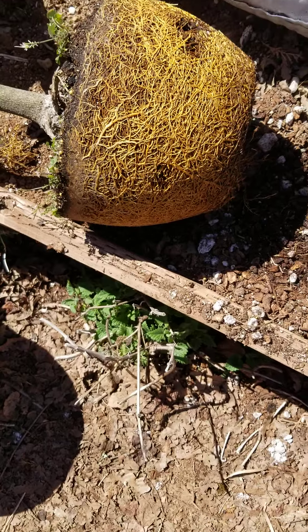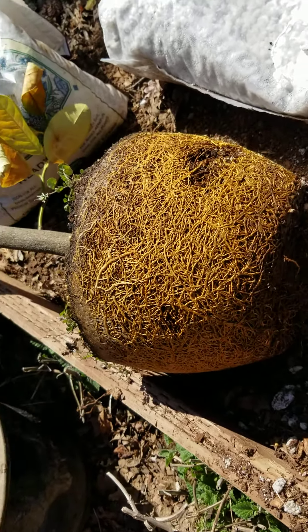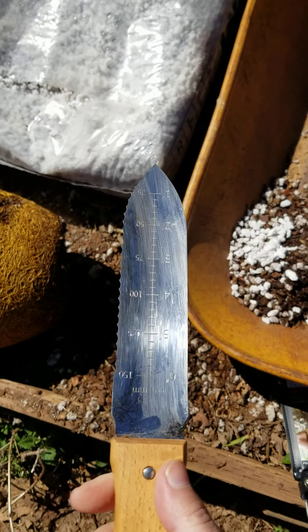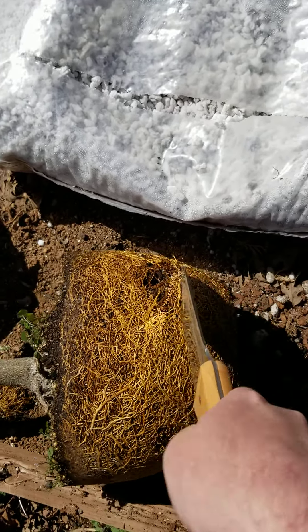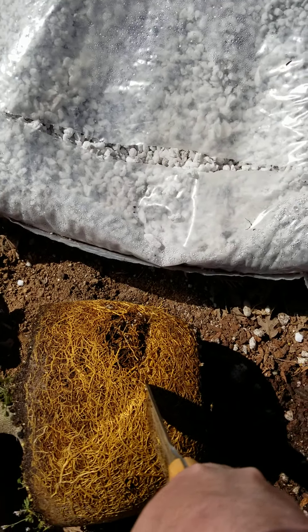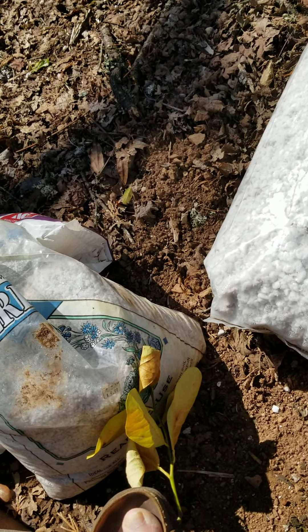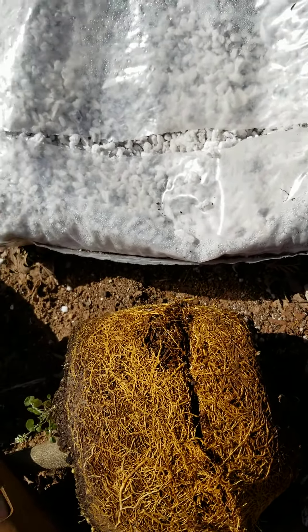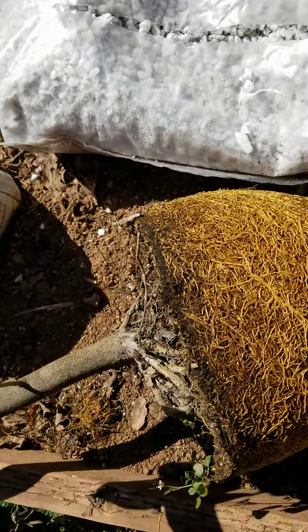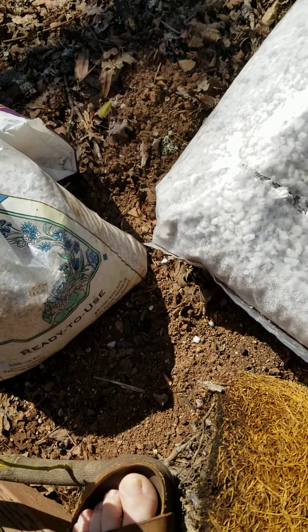When you have a situation like this, don't mess around trying to untangle roots. I just get a knife — a gardening knife like this hori-hori — and I'm going to take off roughly one-third of the root mass. Just like that. With a healthy tree, you can be pretty brutal with the root pruning.